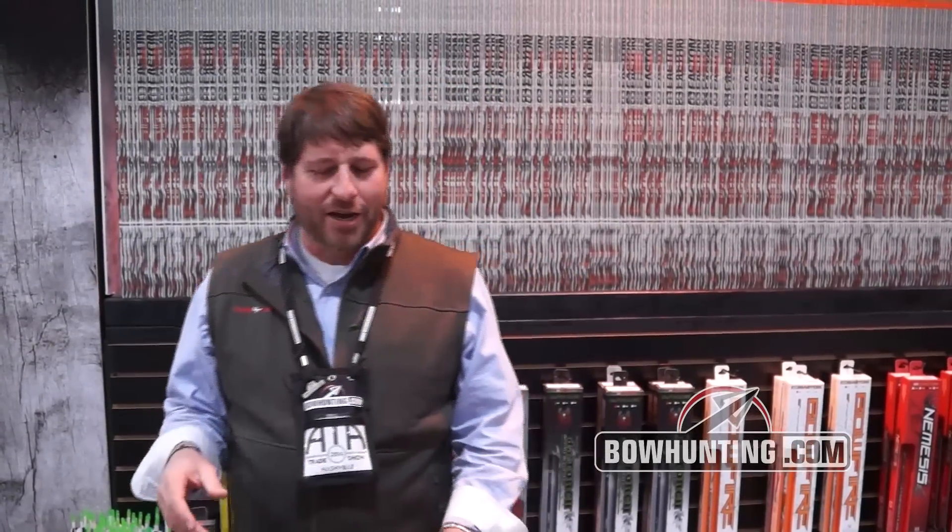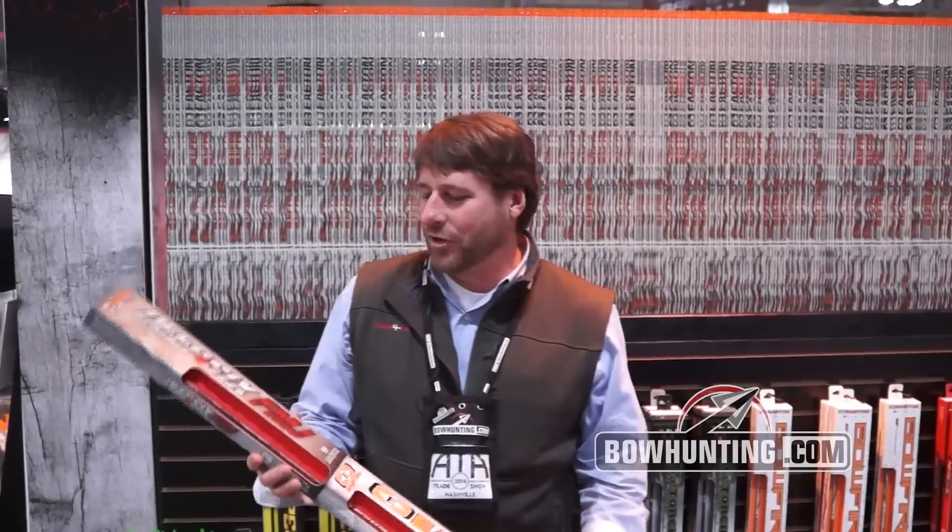Hi, I'm Gary Cornum with Easton and I've got a great new arrow here to show you today. This is our new Deep 6 FMJ.